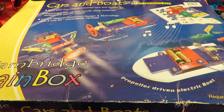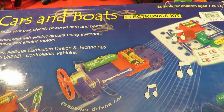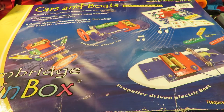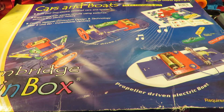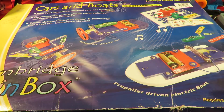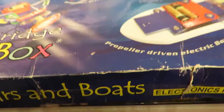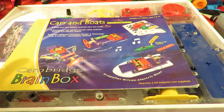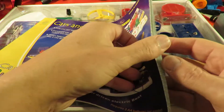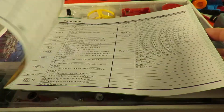Cambridge Brain Box, Cars and Boats electronic kit. Had a look inside, there are one or two bits missing, but my youngest grandson is just getting to the age that he might enjoy this one. I've got some already that are a little bit more advanced, but this one looks pretty simple. We do have the instructions, so that's always helpful.